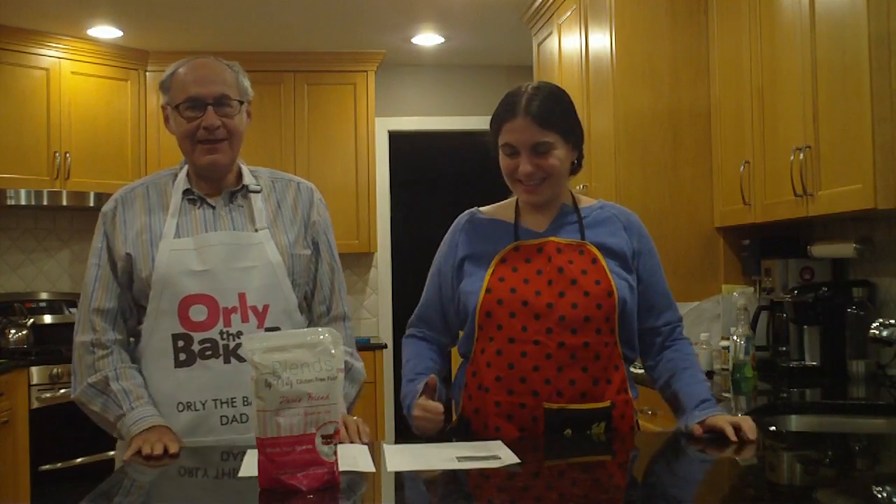We are now going to make a chocolate fudge cake — courtesy of Nigella Lawson. We're going to be using Paris Blend because, as we've stated before, you can be a monkey and you can make these cakes.